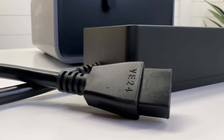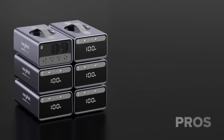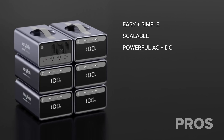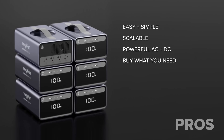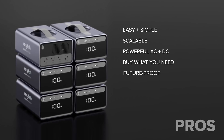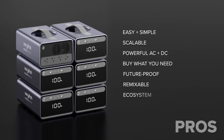Overall I've been very impressed with the parts of the system I've been able to test, even in pre-production state. On the pros side: it's very user friendly and super simple, extremely scalable, has very powerful AC and DC outputs, you only need to buy what you need, it's built for longevity, it's future-proof, remixable, and a really great ecosystem.